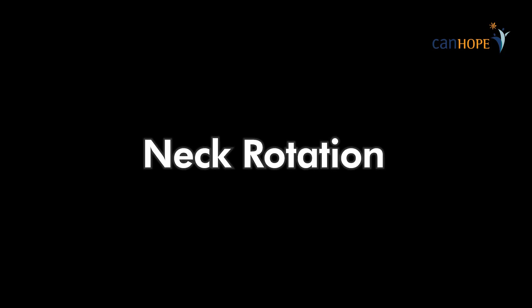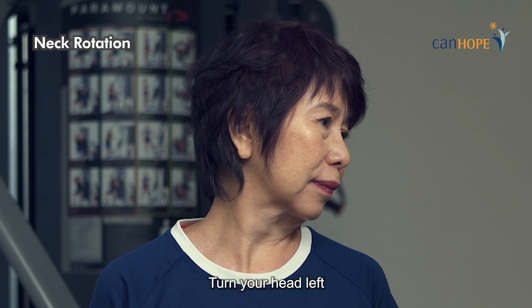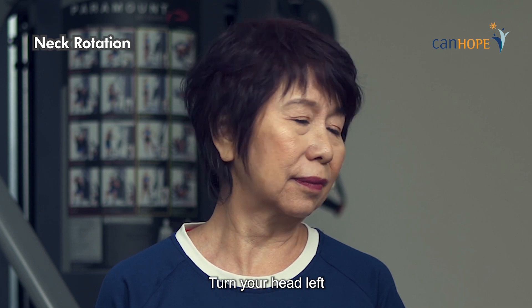Neck rotation. Turn your head left and right.